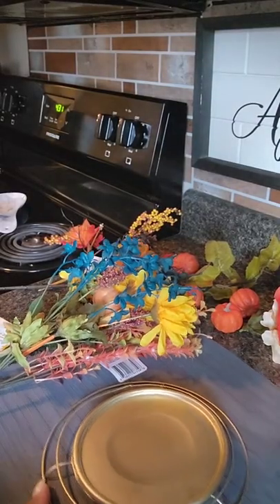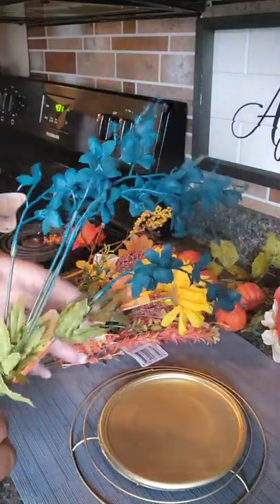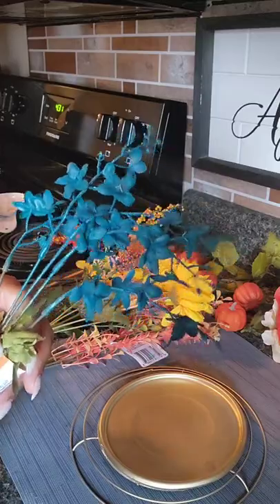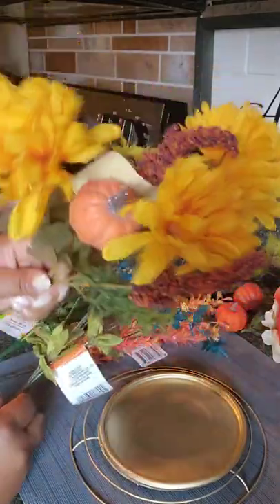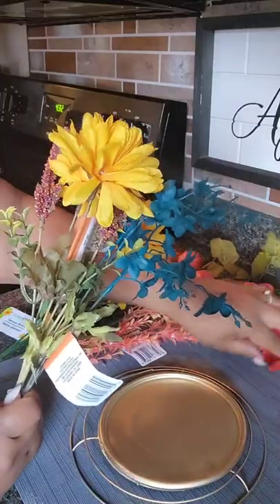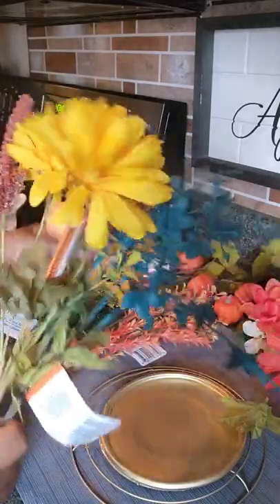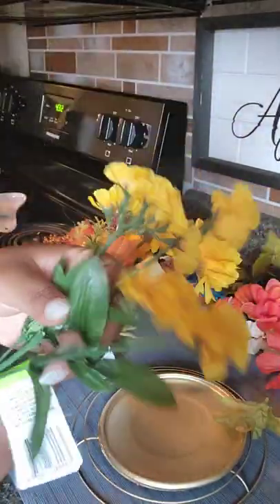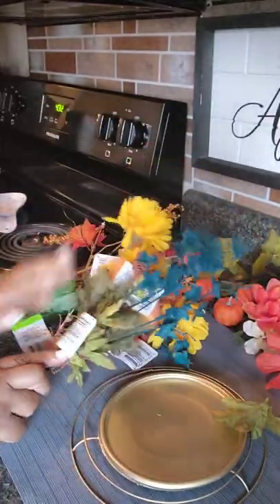Now we are going to be decorating the wreath. I think the teal flowers came out okay — I'll definitely try this again if it's a specific color I need that I can't find. I'm adding some teal picks; Dollar Tree has these picks this year, just like they had them for spring with the butterfly. I felt like with just the burnt orange and ivory flowers it wasn't popping enough. I also got some small items and these tiny yellow ones, so I'm going to start decorating the wreath.